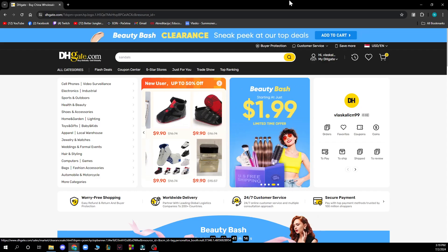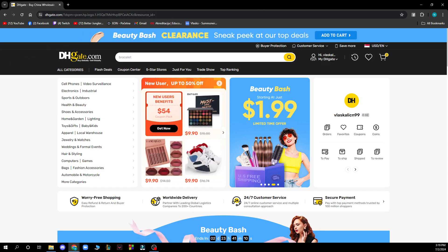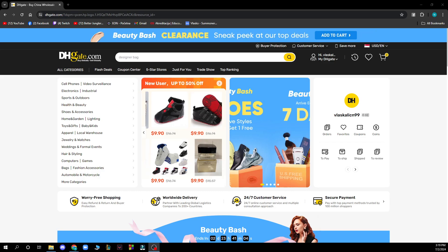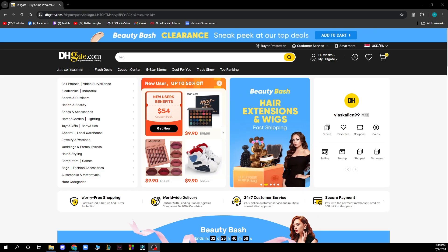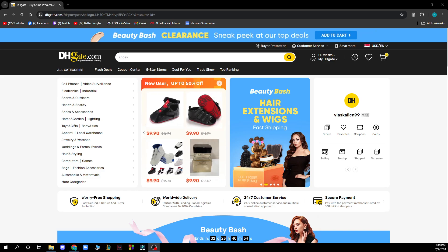Hello guys and welcome back to this channel, where today I'll be showing you how to remove a credit card from DHgate. The first thing you need to do is go to DHgate.com, where you'll be greeted by a screen like this. Then you just need to log in to your profile, but if you don't have one, it's pretty easy to create one on this website.